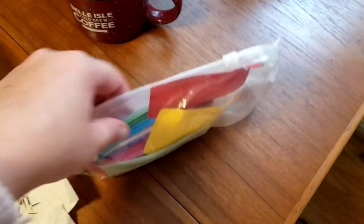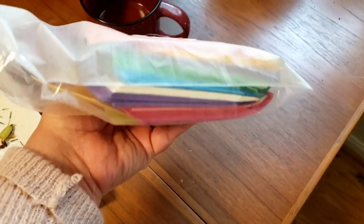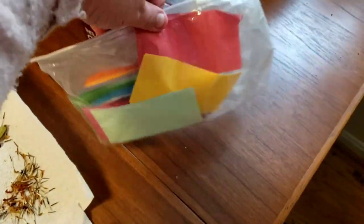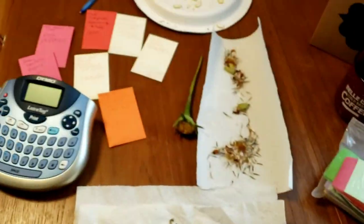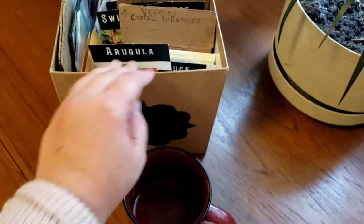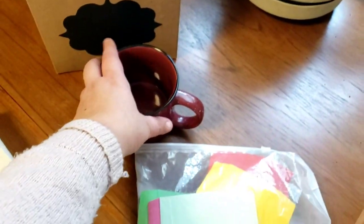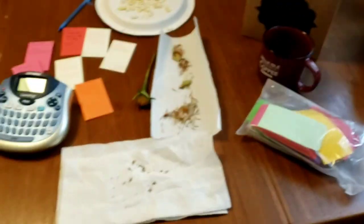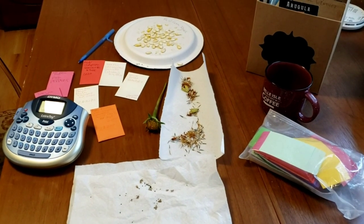For envelopes, I bought a pack of multi-colored little ones online halfway through the year. I don't really care what color they are — I put the seeds in and then store them in my box. Sometimes I stuff them inside the original seed packets so I know what they are, but now that I have a label maker, I don't need to do that anymore.